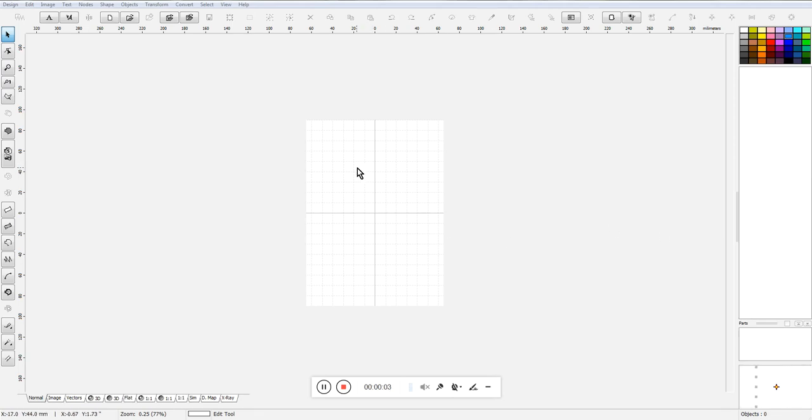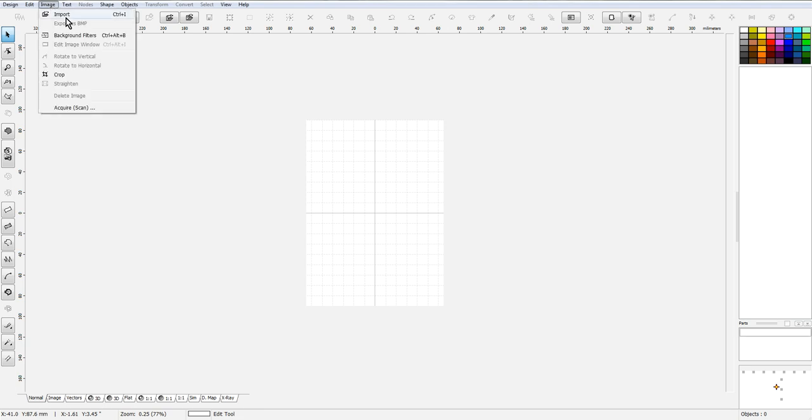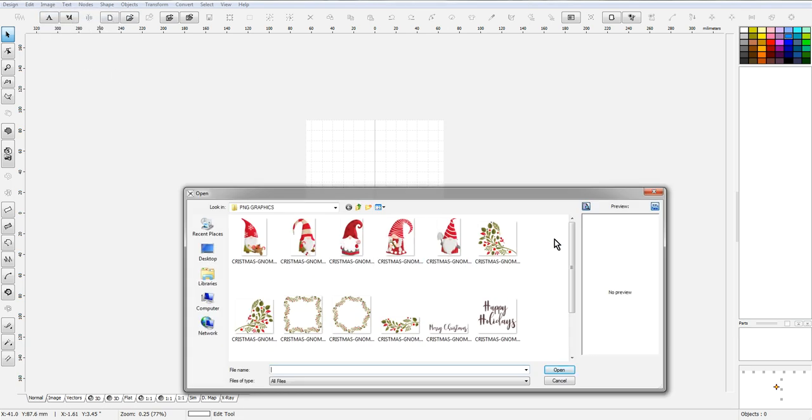Good morning everyone, it's Donna from Thread Treasures Embroidery. I thought I would do another little video — I'm getting ready to digitize a cute little gnome design for Christmas and I thought I would capture it for you and show you how I do it. First thing I'm going to do is import the image. These are some graphics I purchased just yesterday — I was looking for a cute little gnome, and I'm going to digitize this guy.